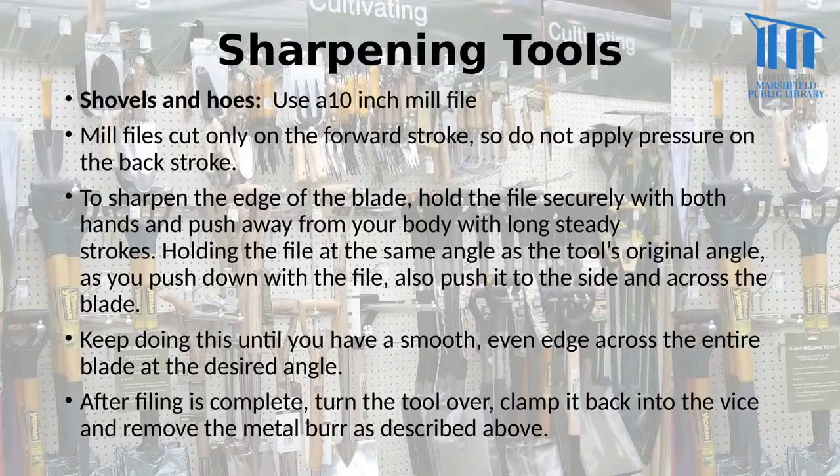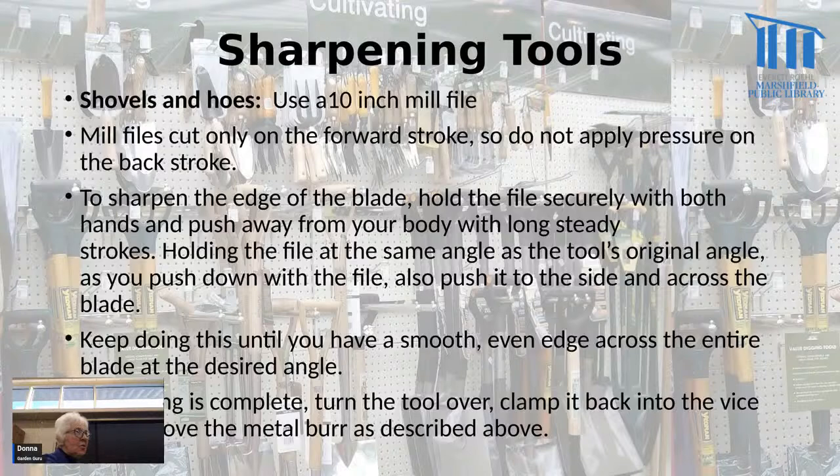For shovels and hoes, use a 10-inch mill file and only cut on a forward stroke — move it away, lift it up and come back, move it away, lift it up and come back. Don't apply pressure on the return stroke.